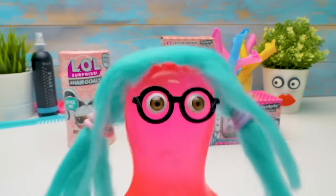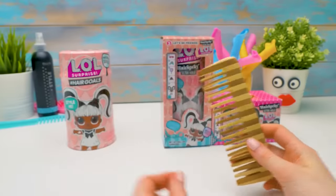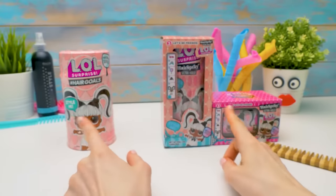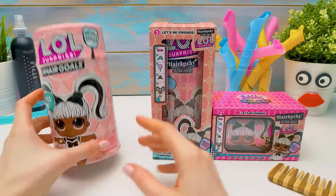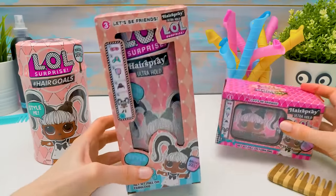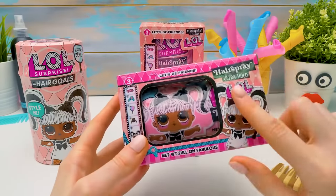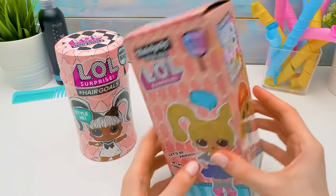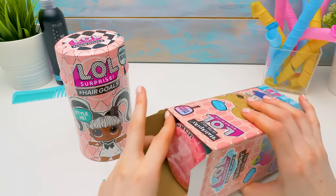Hi guys! Do you like styling hair? Phil loves it! Help! Yes! That's why I couldn't walk past LOL Surprise Hair Goals! Hey, everyone! Today we're going to compare the real LOL and the fake one. We've got two of those. One is the usual size and the other one is small — it'll be our bonus at the end of the video.